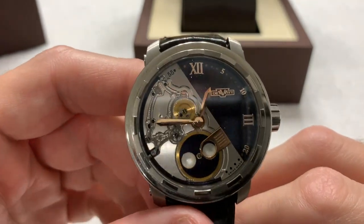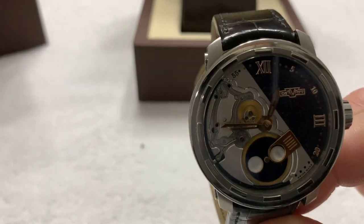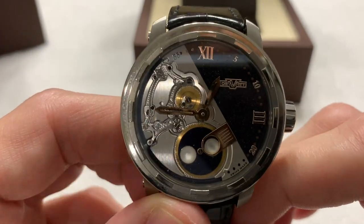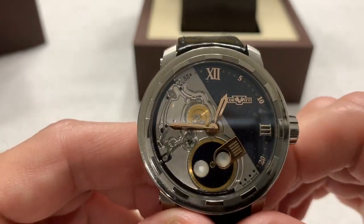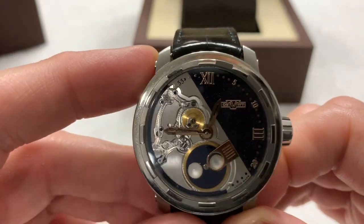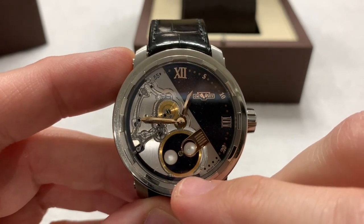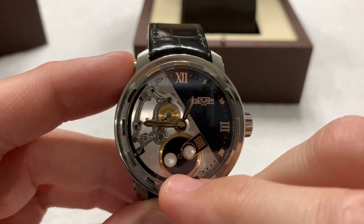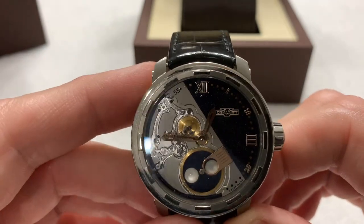We have the DeWitt model T8.FM.001. It is a partially skeletonized watch, as you can see. It is a moon phase watch — and this is being filmed one day after a recent full moon, and you can see it's indicating a little past full moon right there.